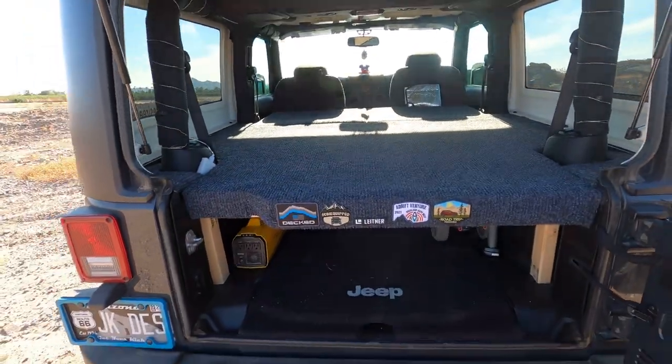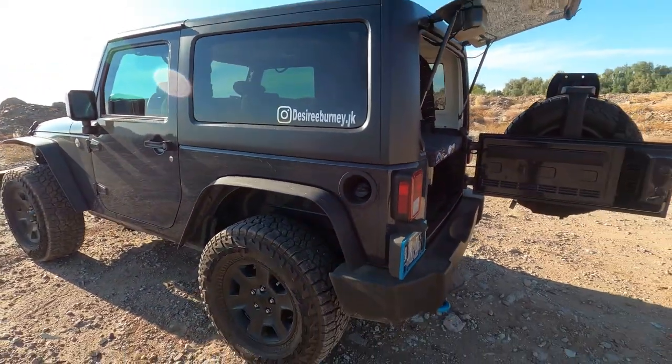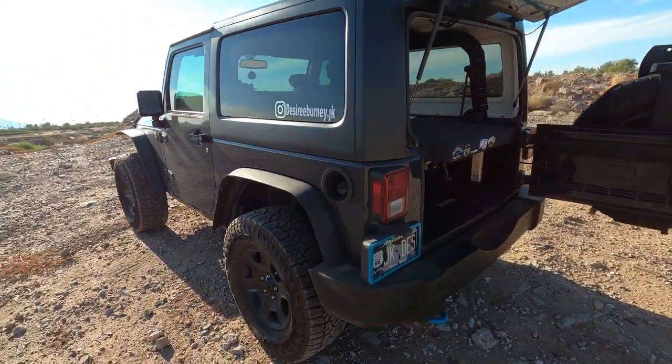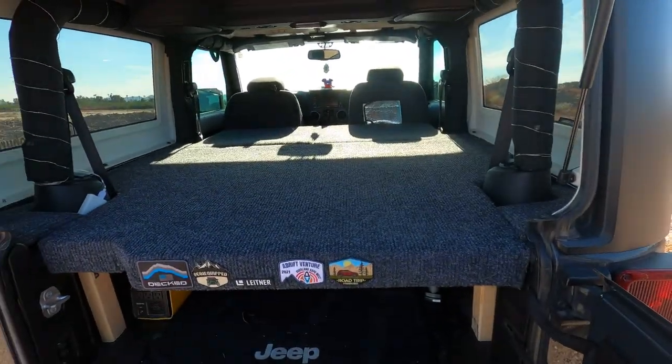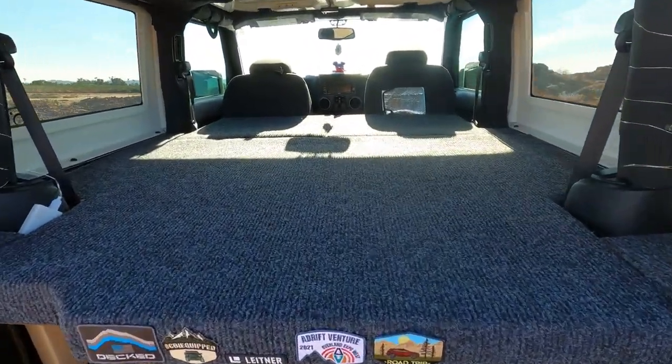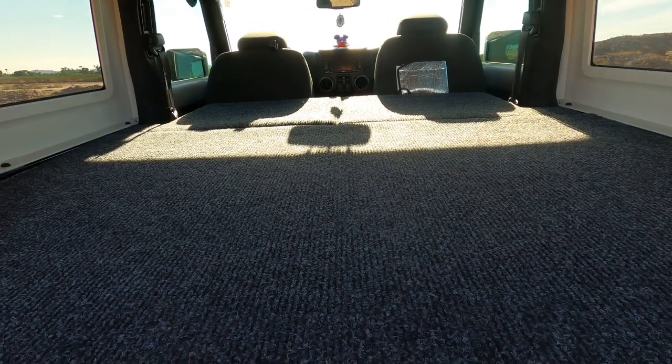We looked up videos over and over again and never found anything on anyone making any type of sleep platform for a two-door JK. But we managed to do the impossible and we did it, so let's go along and look at exactly how we did it.